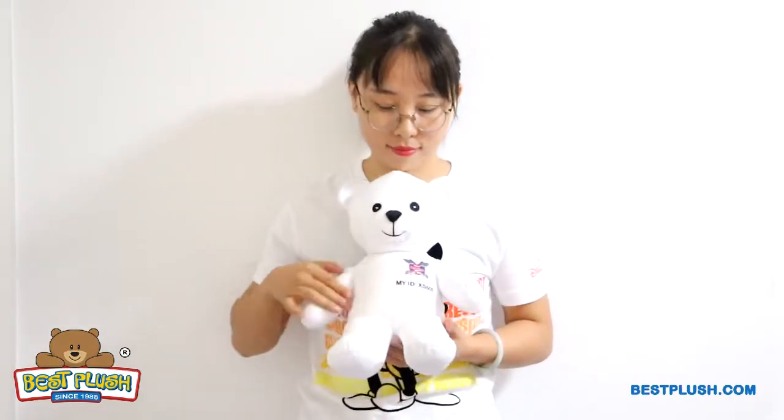The plush toy offers you a large space to show off your logo or other branding message. We can print or embroider your logo here.